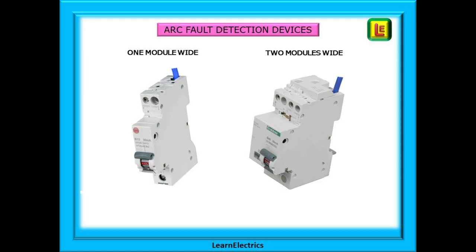AFDDs, or arc fault detection devices, have been added to the range of protective devices available to us over the last few years. At the moment there is no statutory requirement to install them, but they do make the installation safer. However, the cost is often a shock to the wallet. Perhaps as costs fall, more consumers will want them installed.